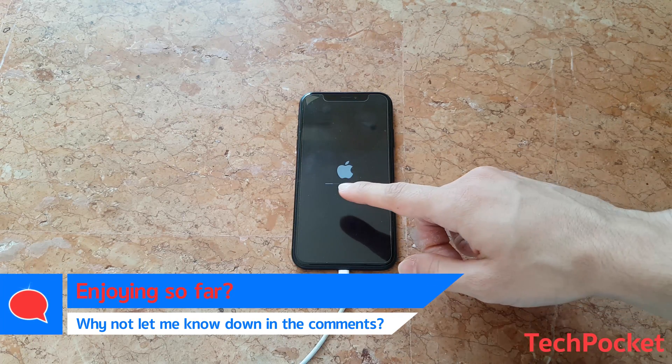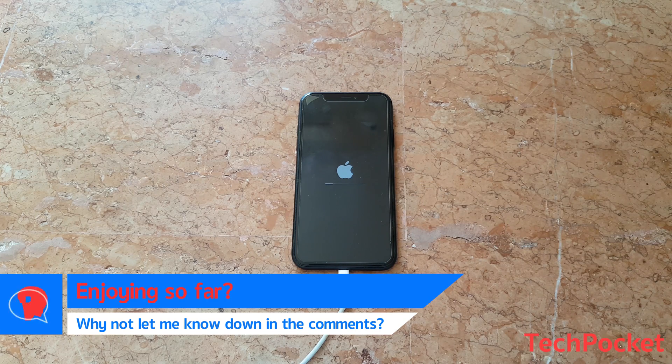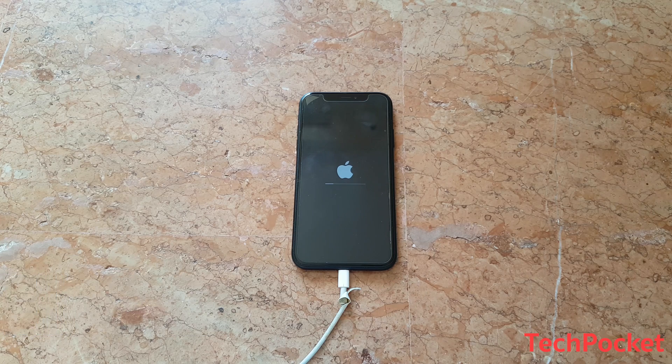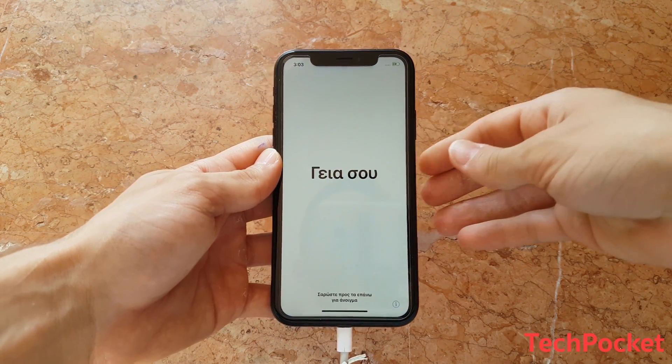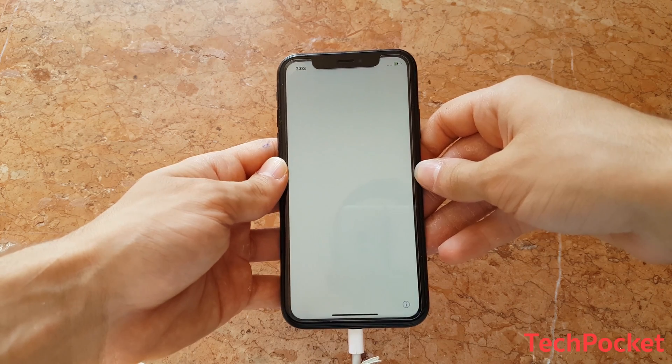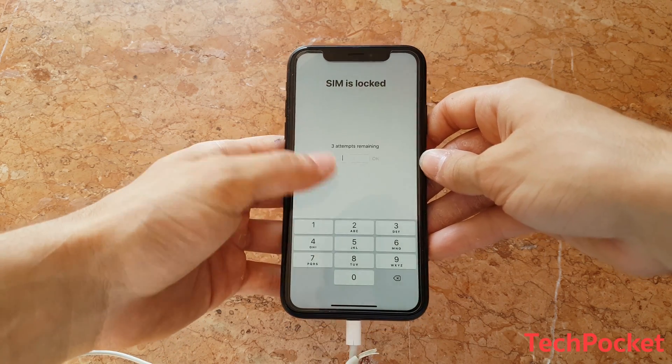As you can see, there is a loading bar right below the Apple logo, which means the iPhone is being restored and updated to its latest version. You're going to have to wait until this is finished. Now the iPhone is fully restored, and we are back on the hello screen to set up our phone from the beginning.